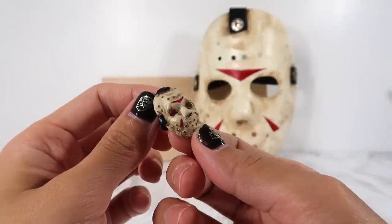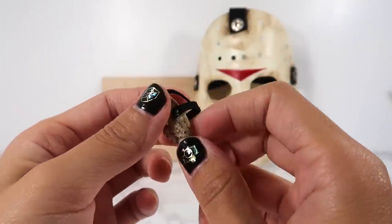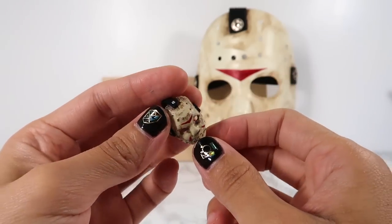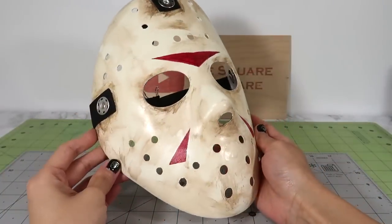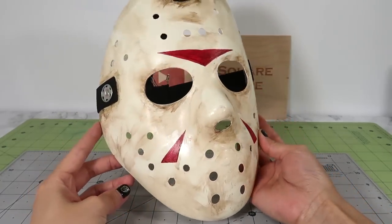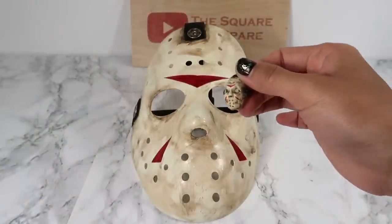Hi guys, it's Kat. Today I'm going to show you how to create a life-size and a miniature version of the famous Jason Voorhees mask. We've either seen the iconic movie Friday the 13th or been Jason for Halloween. I often work on life-size projects to learn the techniques I need for a miniature.